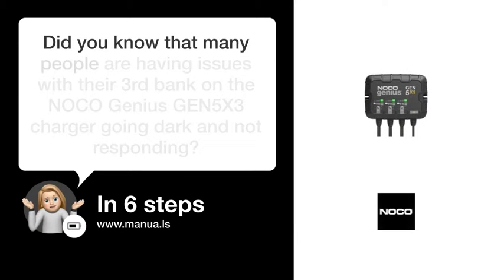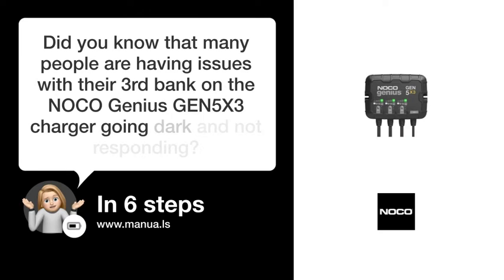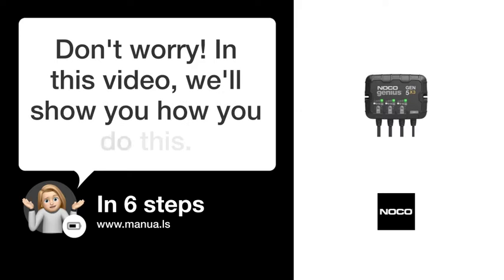Did you know that many people are having issues with their 3rd bank on the NOCO Genius GAN5X3 Charger going dark and not responding? Don't worry. In this video, we'll show you how to fix this. Let's start.